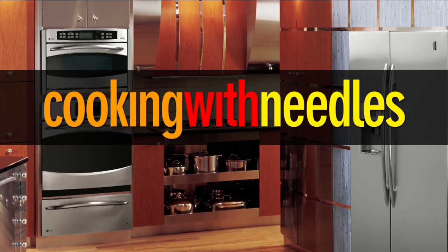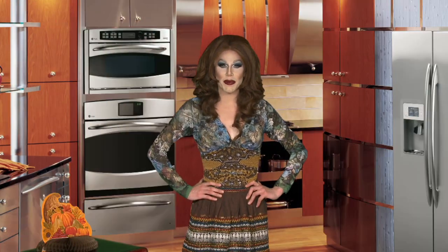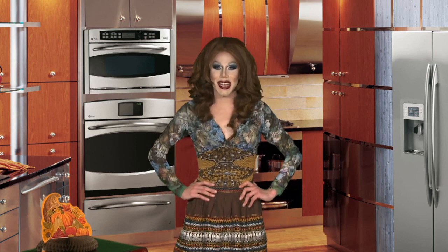This is Cooking with Needles. Hi, I'm Sharon Needles. Today I want to introduce you to my very special guest — my good friend and breakout star of season three of RuPaul's Drag Race — Delta Work is here.